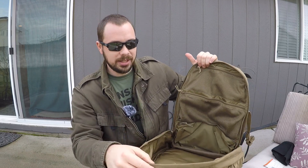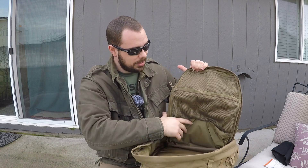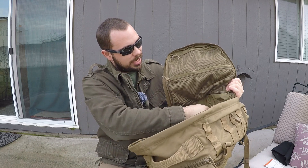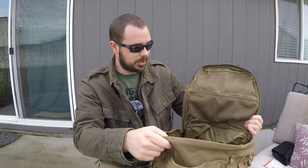On the other side of the main compartment, you can see it's got two big mesh storage pockets, and on the bottom there's a solid zippered pocket as well, which is huge. That sums it up for the inside, but there's a lot of storage in there.